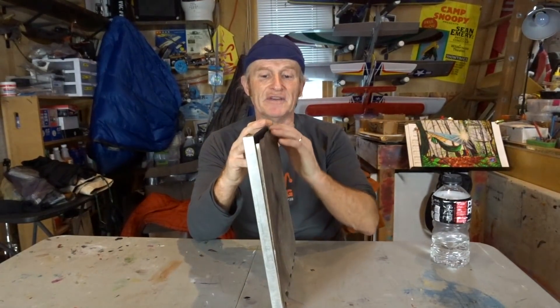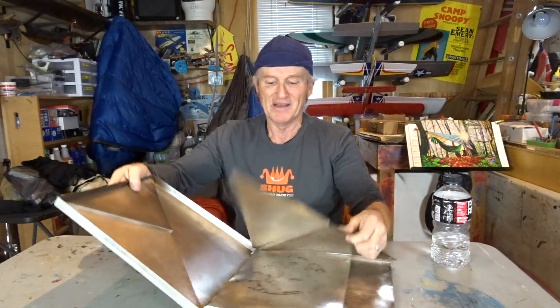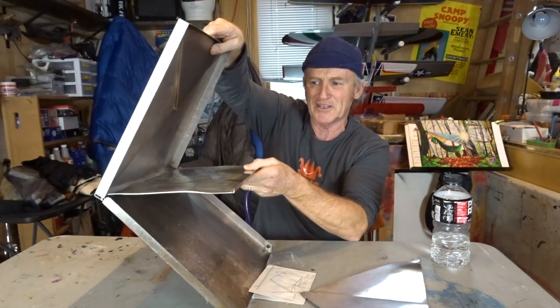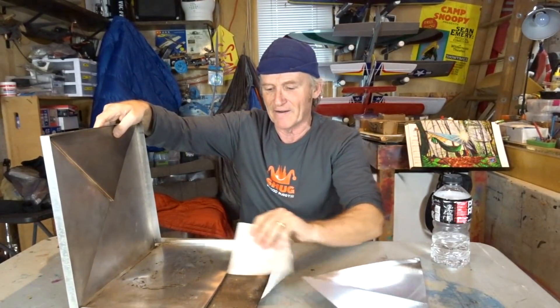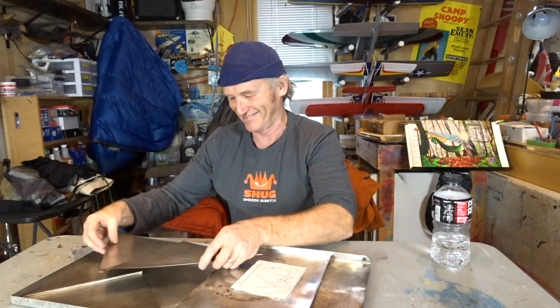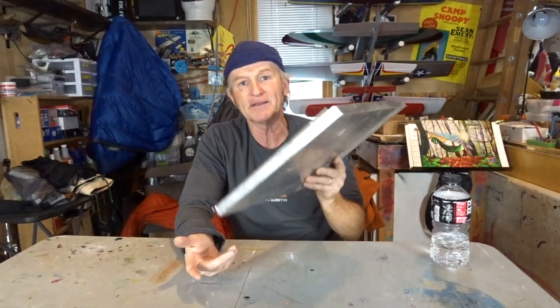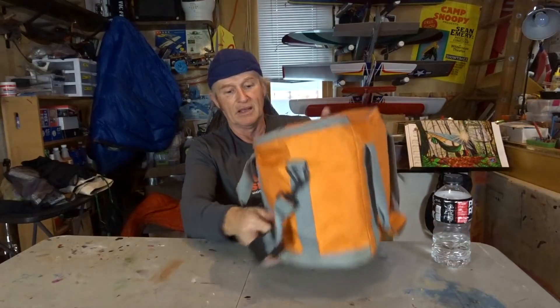I brought a reflector oven I've had for 20 years — you may have seen it in my minus 24 video. It sets up and reflects heat from the fire, and I've made pizza in it before. But this trip it sort of became more of a shelf than anything useful — it got in the way of our fire. I tried to thaw a pizza crust but it required getting too close to a small fire pit. I brought it, didn't really use it — weighs about three pounds — probably won't bring it again.